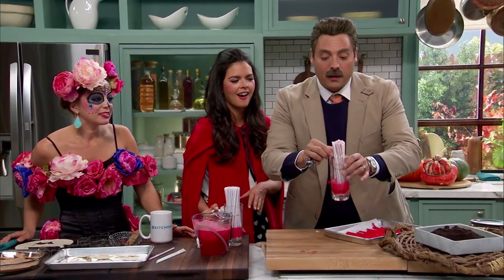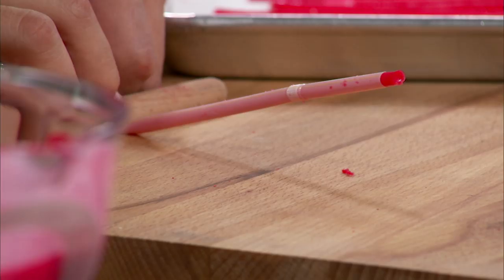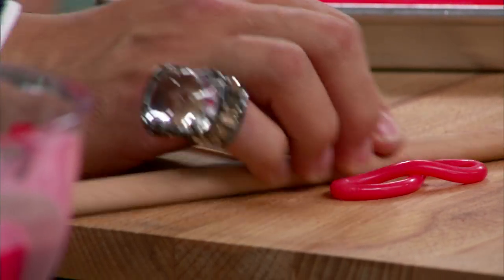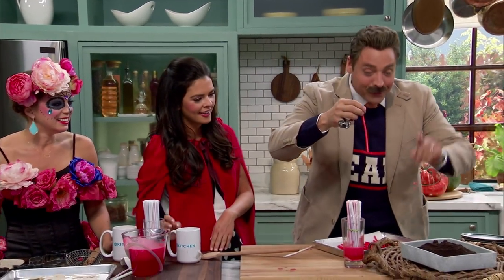And then what you have are these little guys. You pinch the end like this — this is so cool — and then you just kind of ease it out. Then you've got a homemade jelly worm. I love that.